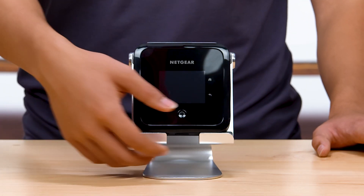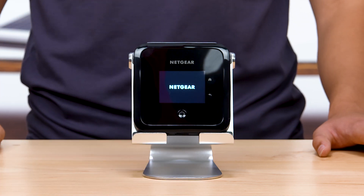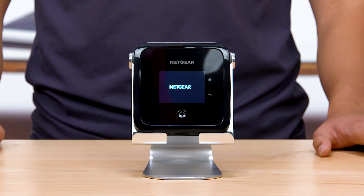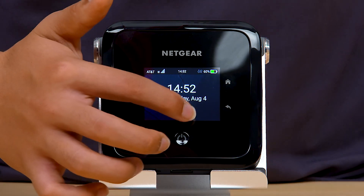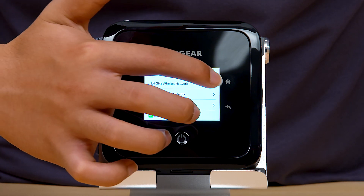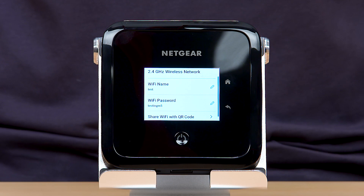Press and hold the power button on the front side of the router to turn it on. You can use the LCD touch screen to rename your Wi-Fi network, create new passwords, and customize your Wi-Fi standby settings.